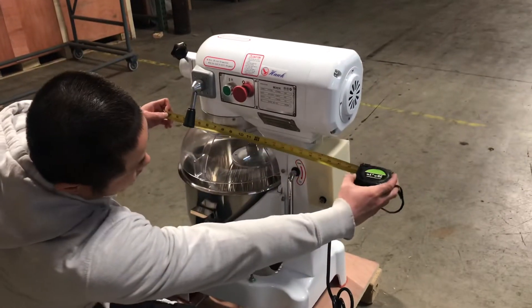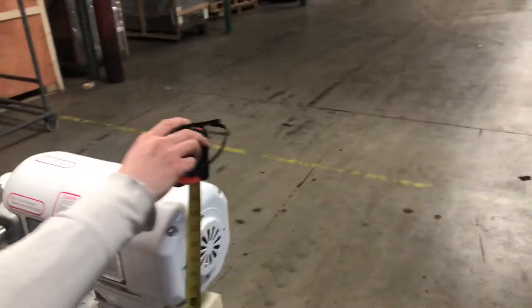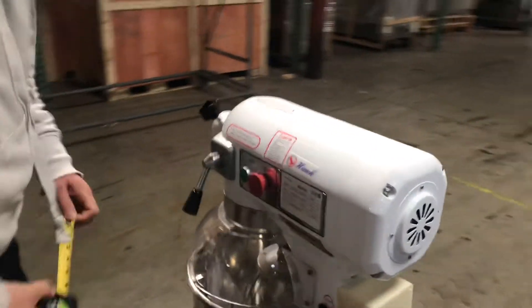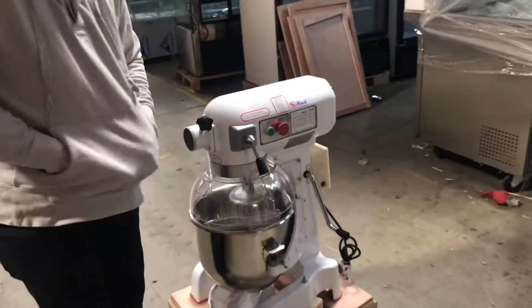For the whip we're looking at 20 inches. For the height we have 30 and a half inches. The bottom base from left to right is 16 inches. Now this mixer does have many features.